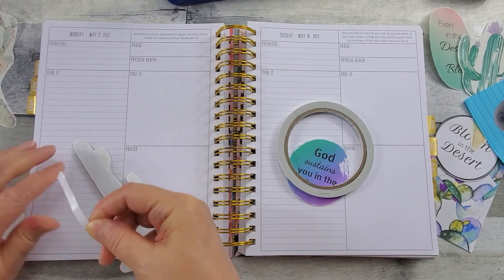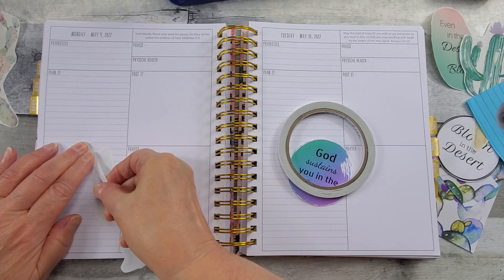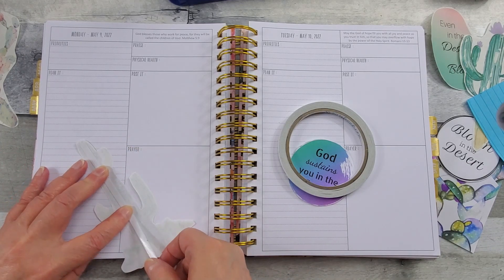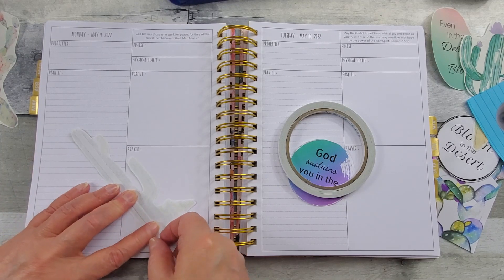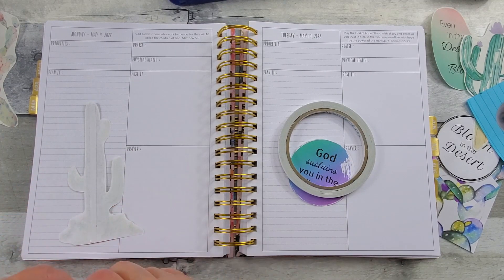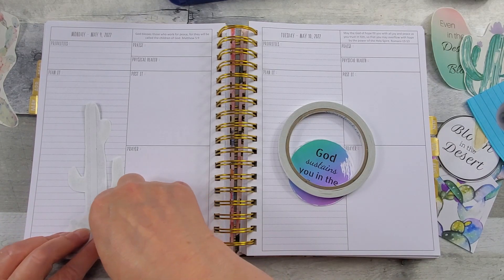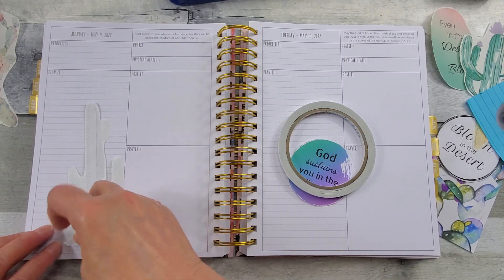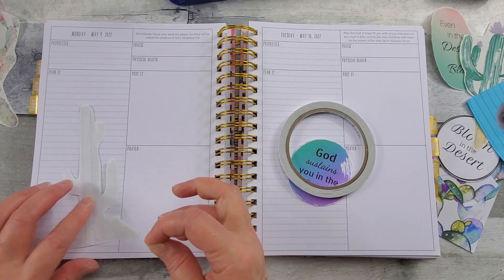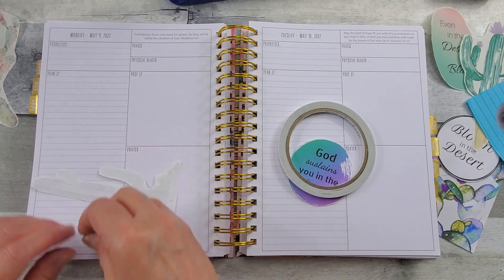Of course there's a hair on the adhesive — of course there is. It wouldn't be a Karen craft without a cat hair embellishment. I'm sure some of y'all can relate. Maybe not cats, but dogs — or some of you may have ferrets. God's little sweet creatures.